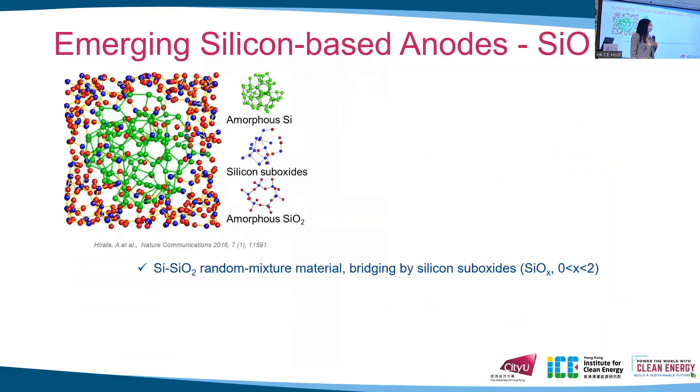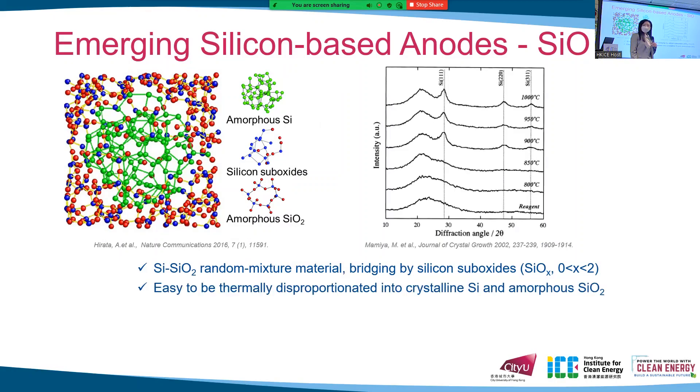In this case, silicon monoxide has come to our attention. It is thought that silicon monoxide has a random mixture structure with silicon, silicon sub-oxide, and silicon dioxide inside. Due to its special structure, SiO is very easy to disproportionate.